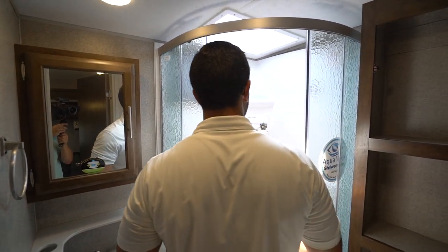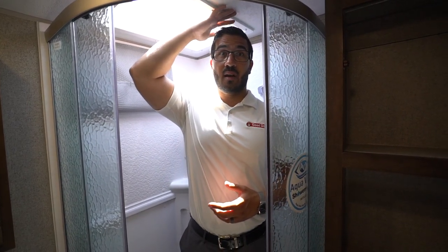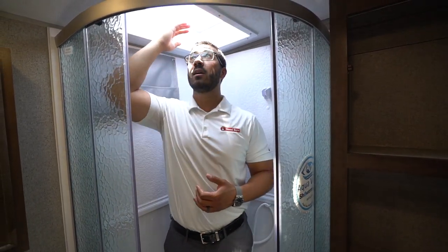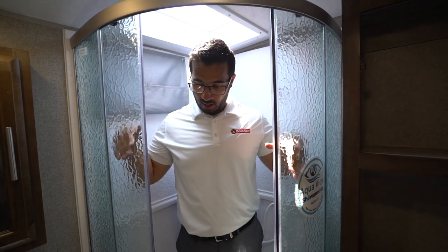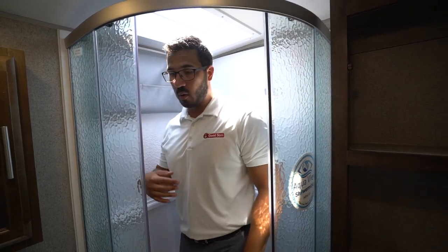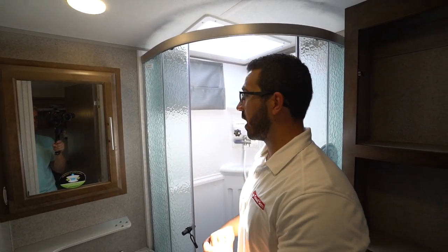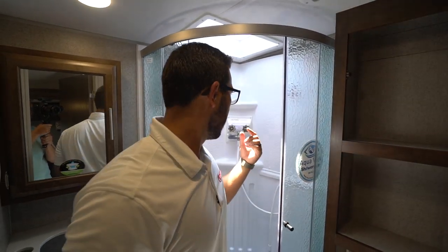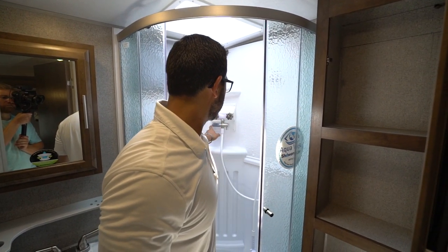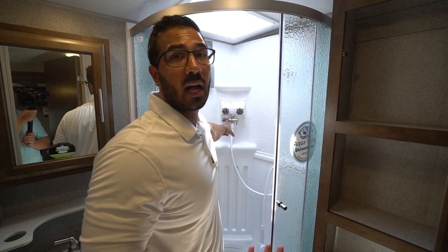In the corner is the neo-angle shower. I'll step in to give you an idea of space — I'm six feet even, and without the skylight I can stand fully upright without my head hitting the ceiling. With the skylight you get an extra two inches or so, so if you're six-two you can stand and shower. The shower doors are on a roller track so when you open it the water goes down the door into the shower pan, not all over your floor. There's a holder for your soap and shampoo, and this unit also comes with the shower miser recirculation system.